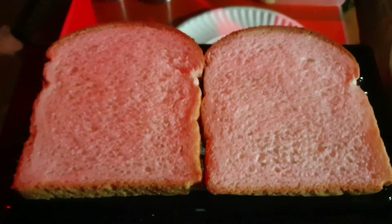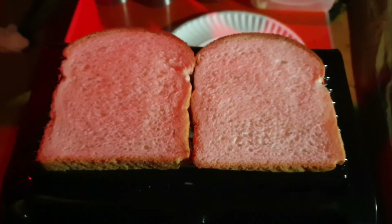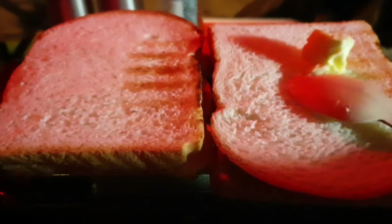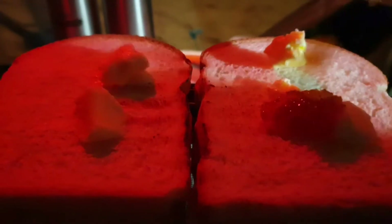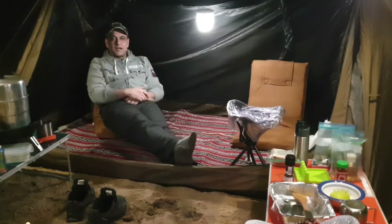Some toast with jam and butter — perfect for this time, it's so cold right now. Some butter here, we need it to melt. That's it for today. I hope you enjoyed this video. If you did, please like, share, and comment, and don't forget to subscribe. See you outdoors!